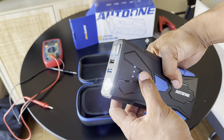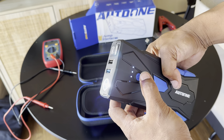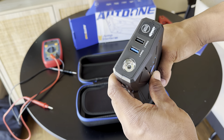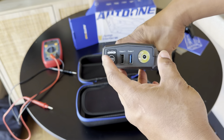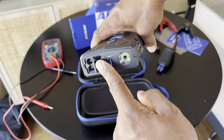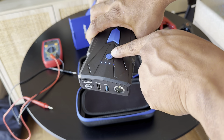They even give you the cables. So this is the charging USB side and USB-C side, and these are the cables that you plug in for your charging port and to go to your battery. I'll show you how that works in a moment — I haven't even plugged it in yet.